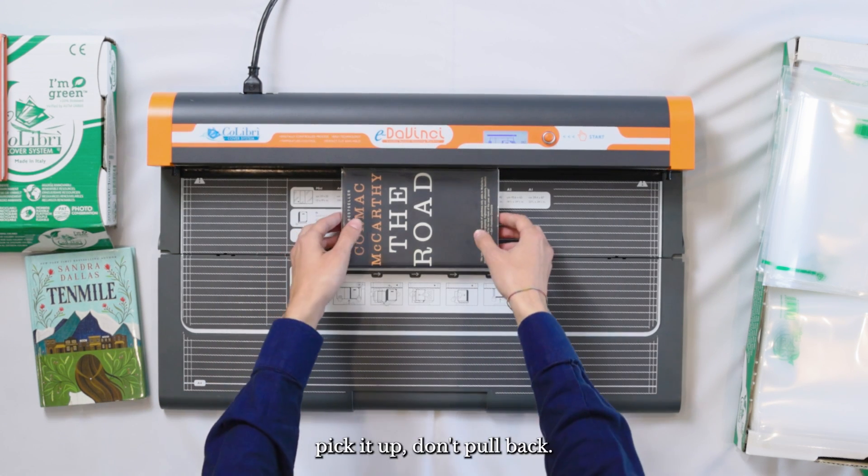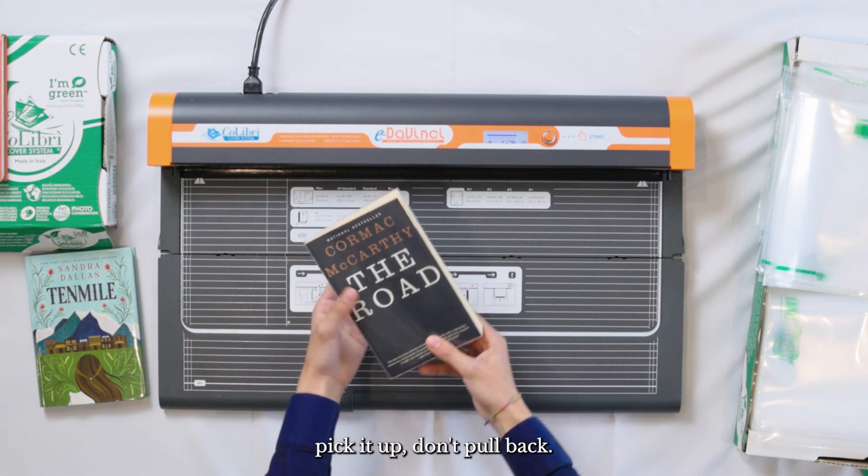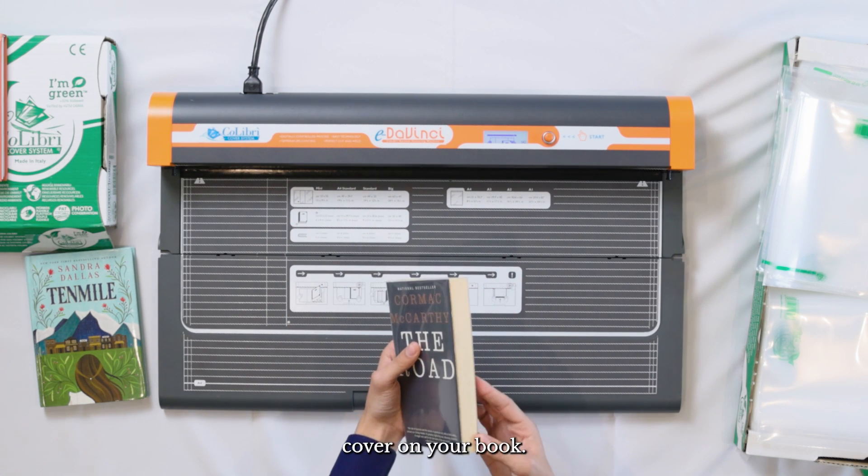Now once again, don't forget — pick it up, don't pull back, and now you've got a custom fit cover on your book.